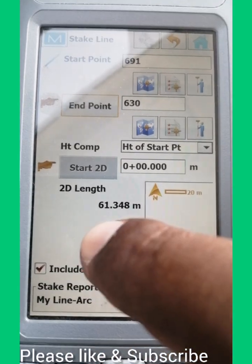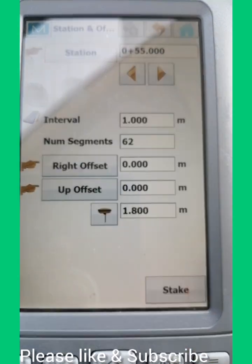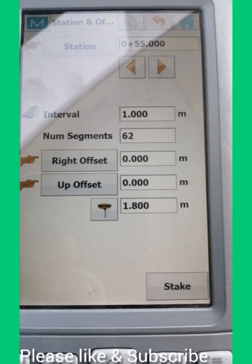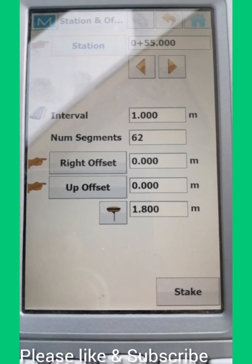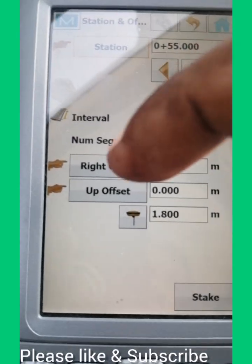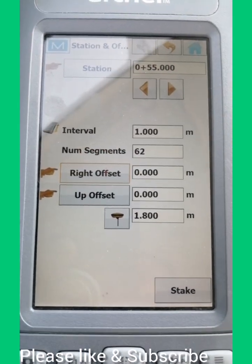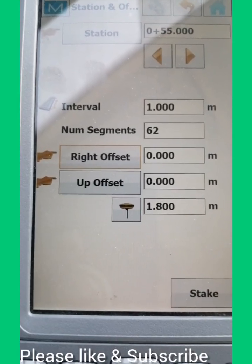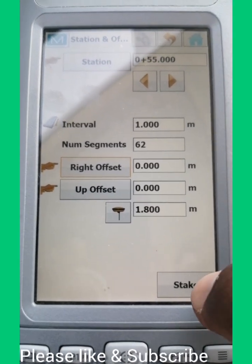As you can see, it is showing the length between the two coordinates: 61.348 meters. Then go to Next. For the interval, I gave one meter — you can set it as you wish: five meters, ten meters, even fifty meters. The number of segments is 62. I am ignoring the right or left offset because I need a straight line. For up offset, no need either. My target height is 1.80 meters, which is the height of this rover. Now we go to Stakeout.